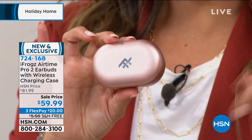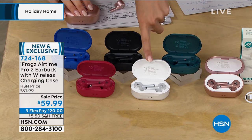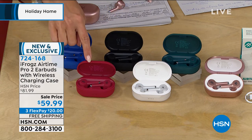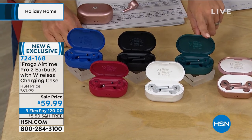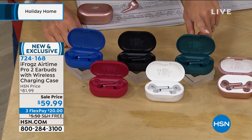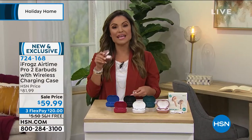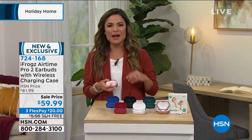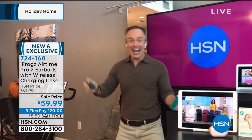The hunter green color is the most limited right now. These are new and exclusive to HSN. You can get them home and try them out, or hang on to them until the holidays — extended holiday returns through end of January. Going out to Bill Duggan, who was just spotted dancing.